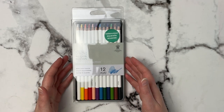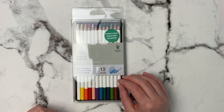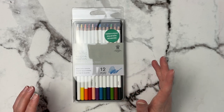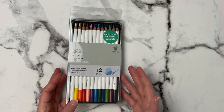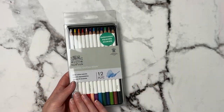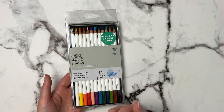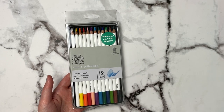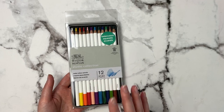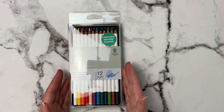The next thing I picked up is this Winsor & Newton watercolor pencil set with 12 colors. The only other watercolor pencils I've tried are the Derwent 60 set and the Faber-Castell Albrecht Dürer watercolors, which are my absolute favorites. I thought it would be fun to try these and show that you don't need a lot of colors — sometimes just a small set is all you really need — so I'll create something with just these 12 pencils.